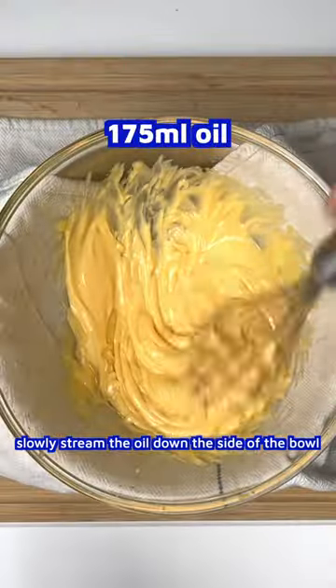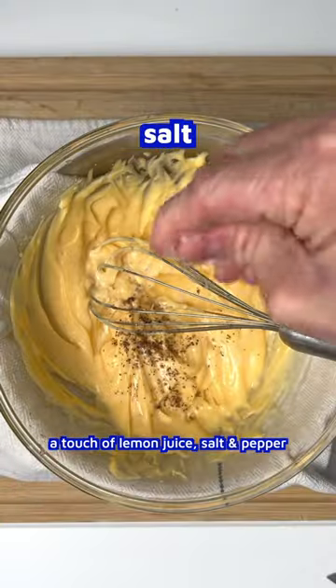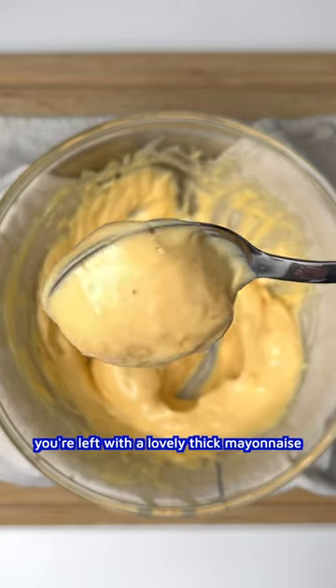Slowly stream the oil down the side of the bowl. Add a touch of lemon juice, salt and pepper. You're left with a lovely thick mayonnaise.